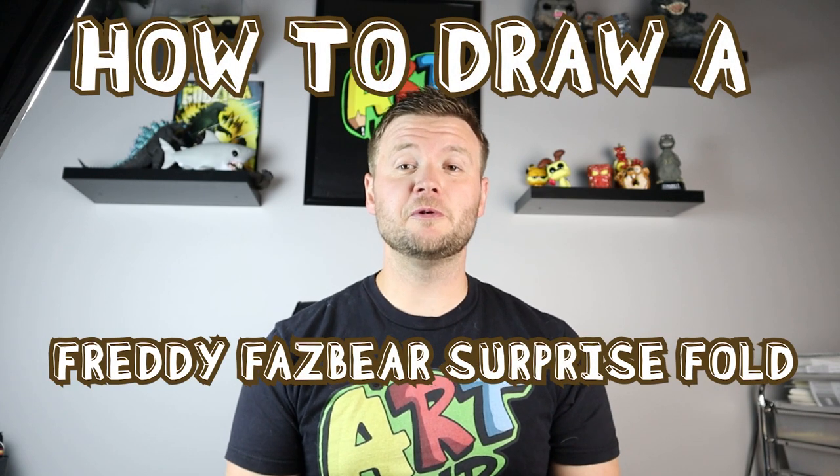Hey everyone, how's it going? I've been having a lot of fun making some different surprise folds and I thought today I would show you how to make another one. In today's video I'm going to be showing you how to make a Freddy Fazbear surprise fold. Hope you follow along and enjoy this video today.